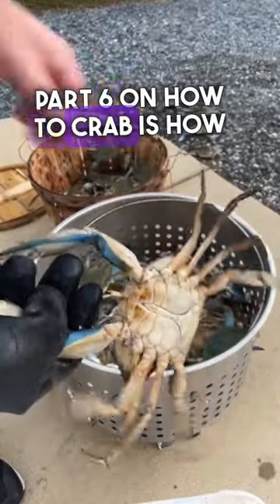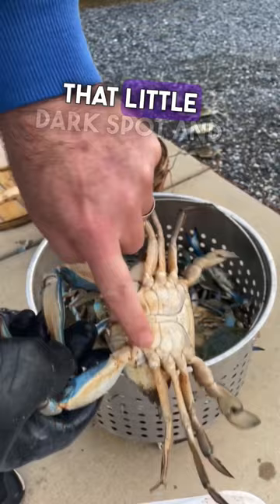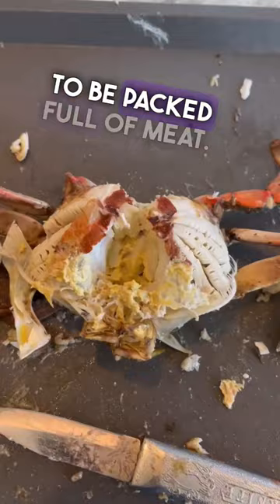Part six on how to crab is how to identify the crabs with the most meat. If you look on the bottom there, that little dark spot and that dark spot on the shell means it's been in its shell for a while and it's going to be packed full of meat. This one is packed full of meat and mustard, and don't forget to scrape the points as well.